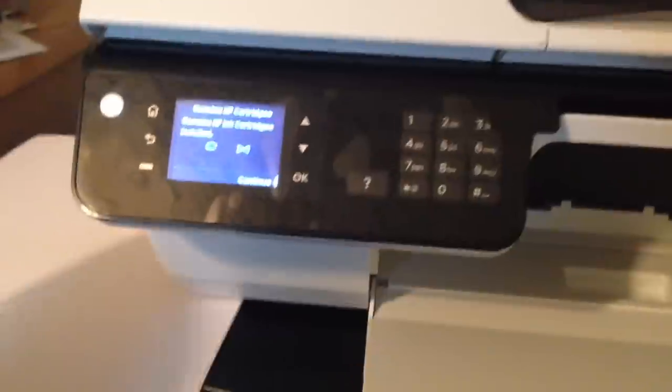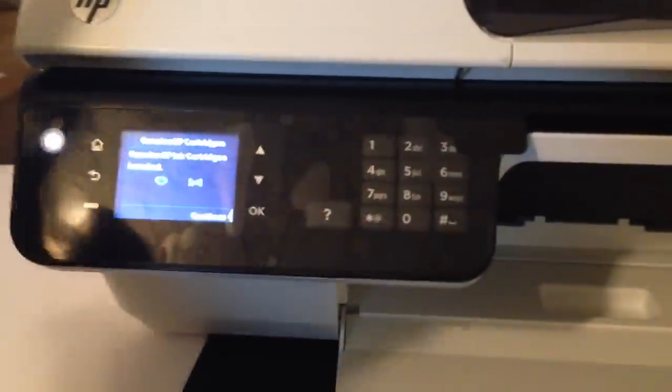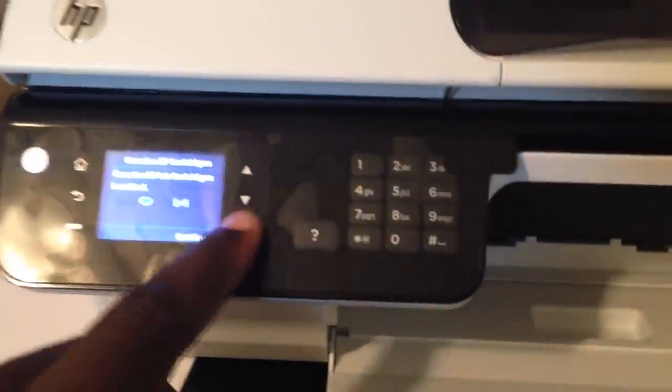Every now and then, you get an email or something on your phone and you want to print it out. Sometimes you get a coupon. So basically, I can print stuff that's on the phone that comes in through email when I need to.